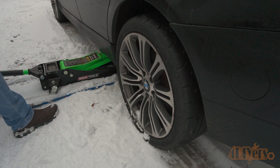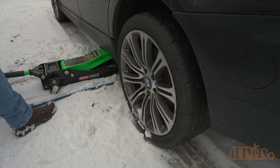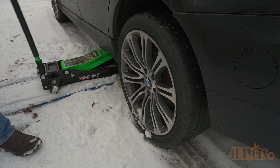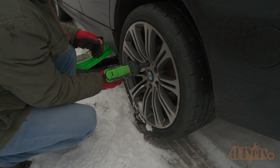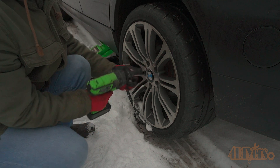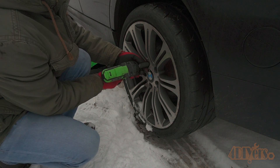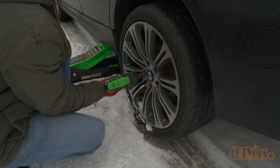Next, I'm using my OEM Tools jack to raise the rear left side of the car. This is a three and a half ton jack, model number 24837. It has a minimum height of three and three quarter inches and a maximum height of twenty and a half inches. This makes a great addition to anyone's shop and a link to this will be included in the video description.